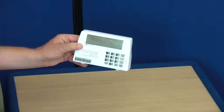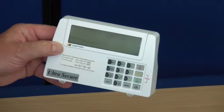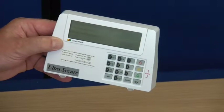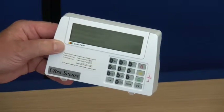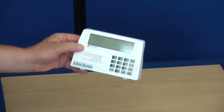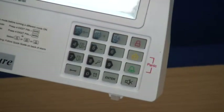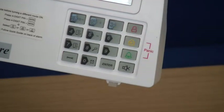You can operate up to 99 remote controls with each system. If a remote control is lost, no problem — you can delete any of the 99 remote controls. The built-in chime function can be programmed into any of the eight zones and can be easily turned on and off using the keypad or the remote control.